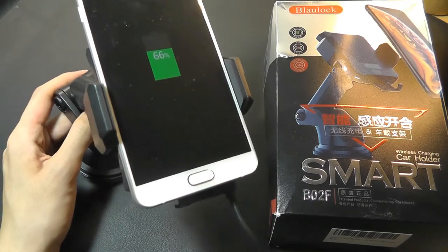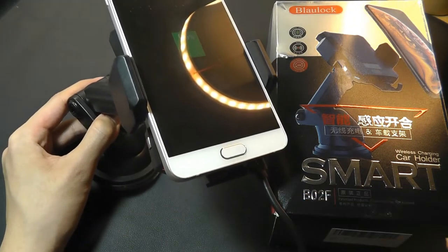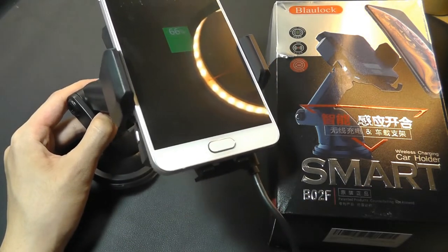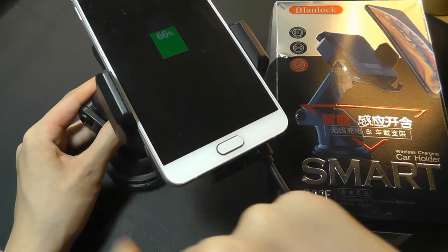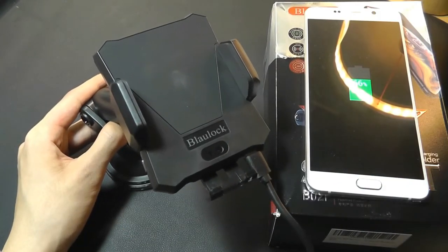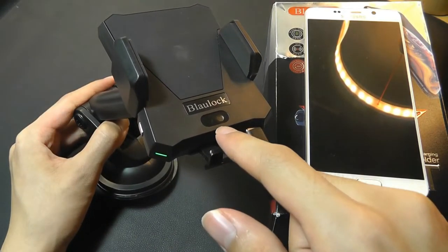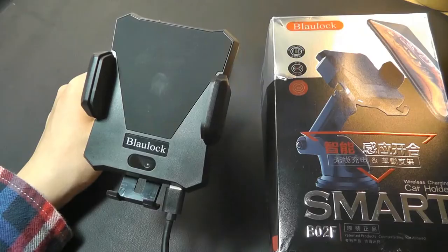Now, once you're satisfied, you can release the phone simply by tapping on the capacitive key on the side. So it's not a physical button — it's also touch-sensitive. I can tap on it gently and it will release the arms for me to pick up my phone and then set it aside. So the entire thing is very seamless. If I don't want to use the proximity sensor, I can also tap on this key to open it up.